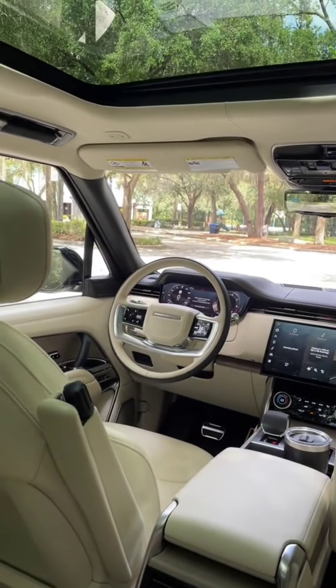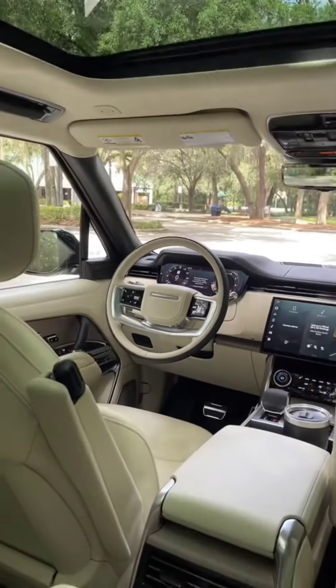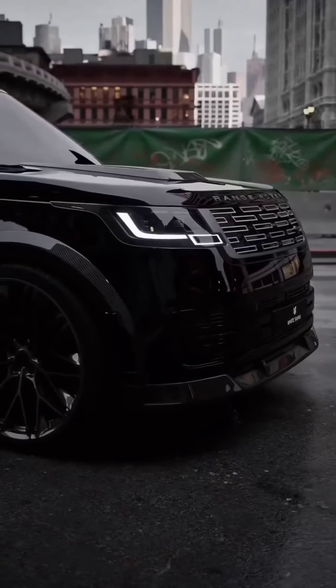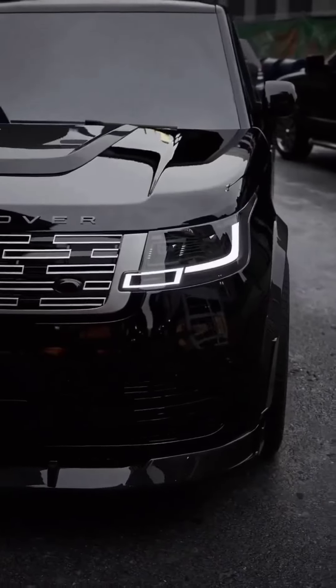Would you just look at how far this seat reclines? This is so luxurious. Now I can kick my feet up, watch a movie or listen to some music while I get some work done, and my driver will take me wherever.